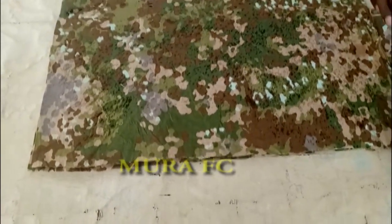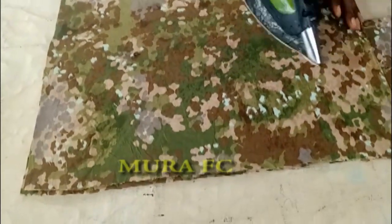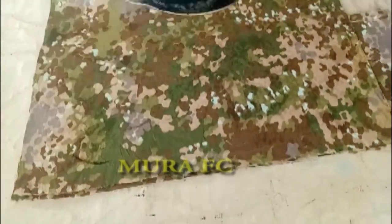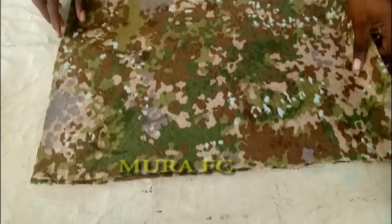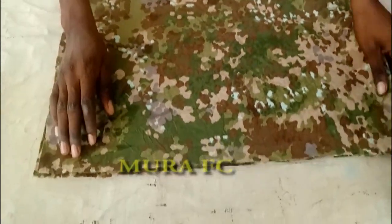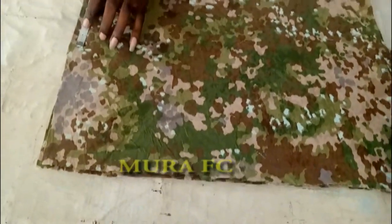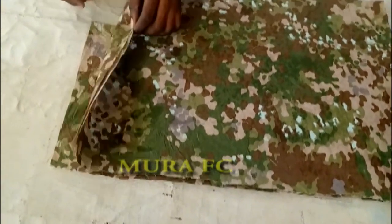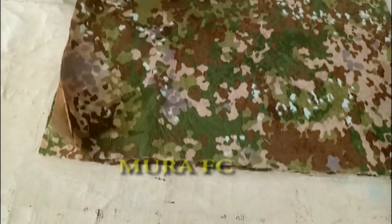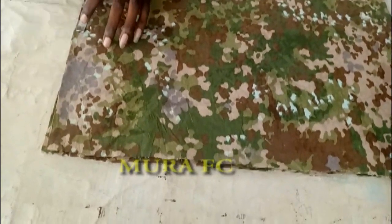I post videos with new styles and new tutorials, so please subscribe and click the notification bell. Now pay attention — this is the back, and this is the center fold of the back. You have to mark the back over there, and you measure your neck measurement.